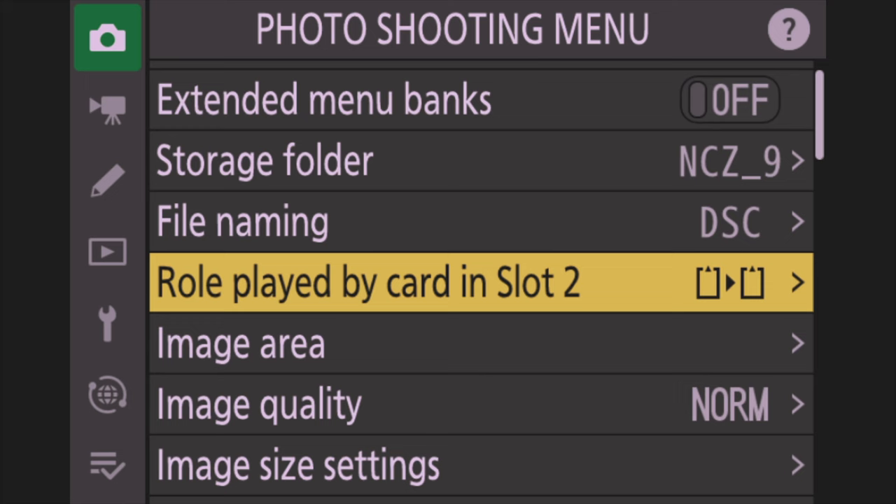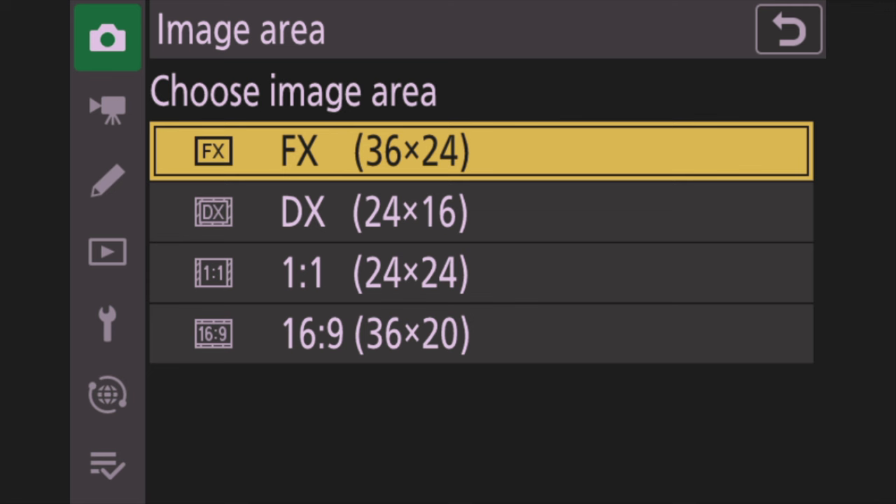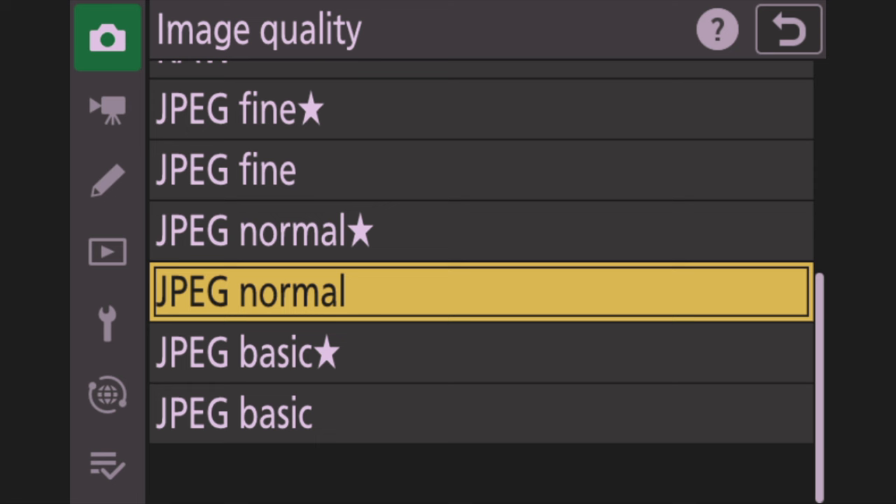Go down to Image Area and make sure that's set to FX, which means full frame. If you go right on that, you can set the camera to crop DX mode. Then go down to Image Quality — I shoot in RAW only, because that gives me the best out of my images with all shadows and highlights to work with in Lightroom or Photoshop. Next is RAW Recording — I set mine to Lossless Compression, which gives the best quality and biggest file size.